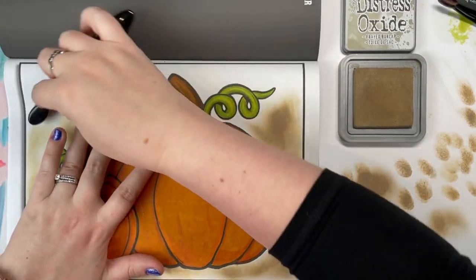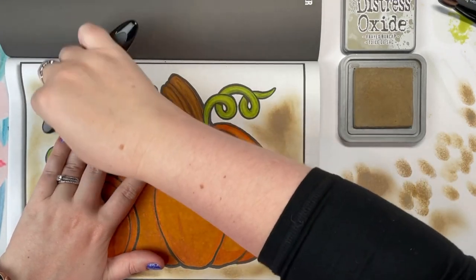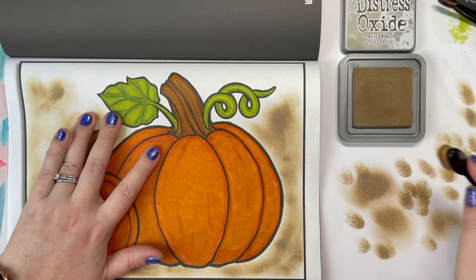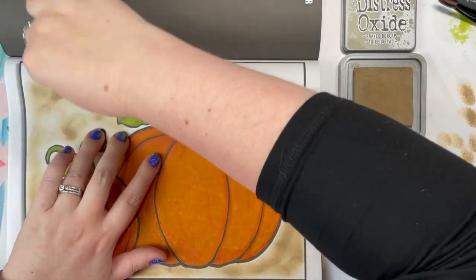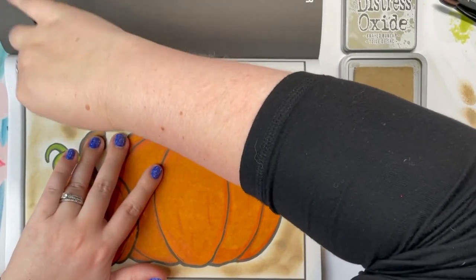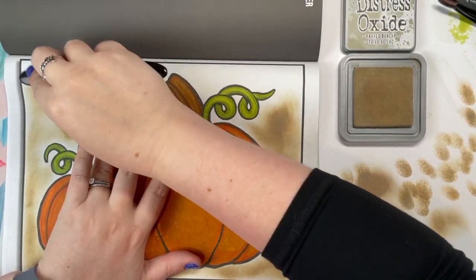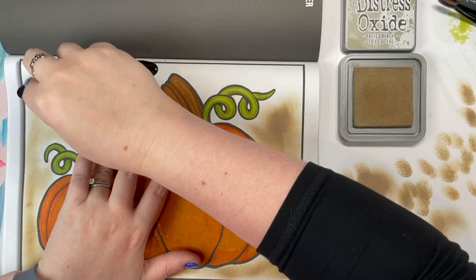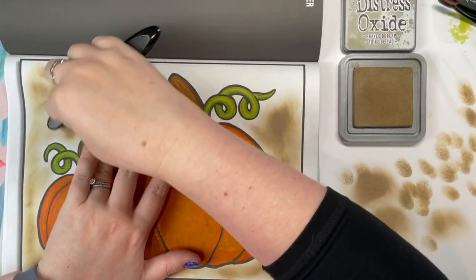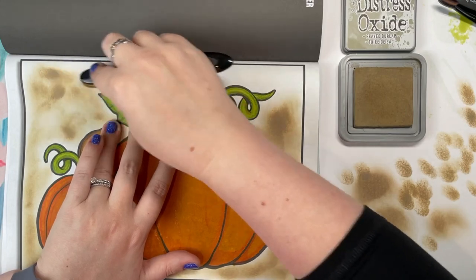It does have a texture to it — it almost has a waxy feel. It dries pretty much instantly, so you don't really need to worry too much about smudging it or getting it anywhere, or it getting too messy on your hands. It probably takes just a few seconds to really dry, and that's one thing I like about it — you don't have to worry about it making a huge mess on your page.